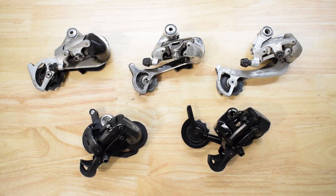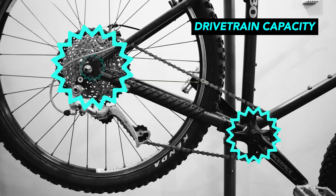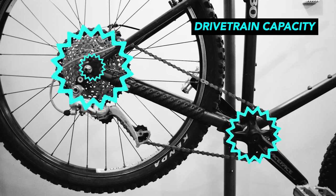Before selecting a derailleur, you must first determine your drivetrain capacity. The drivetrain capacity is the maximum amount of slack chain the rear derailleur cage can handle. You need to calculate the difference between the largest and smallest front and rear gears, and then add those numbers together.